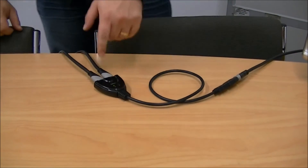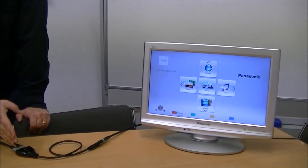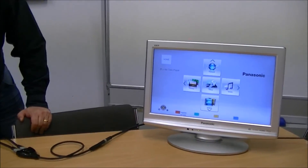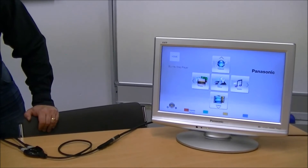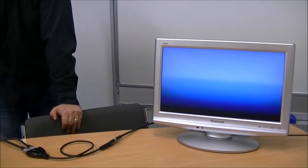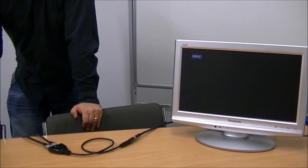So that's automatically detected the device which is on, which is our Panasonic. In order to have the other device switch over, we merely need to turn one of them off. So if we turn off our Panasonic, it'll detect that the Panasonic is off and switch over to the Oppo.